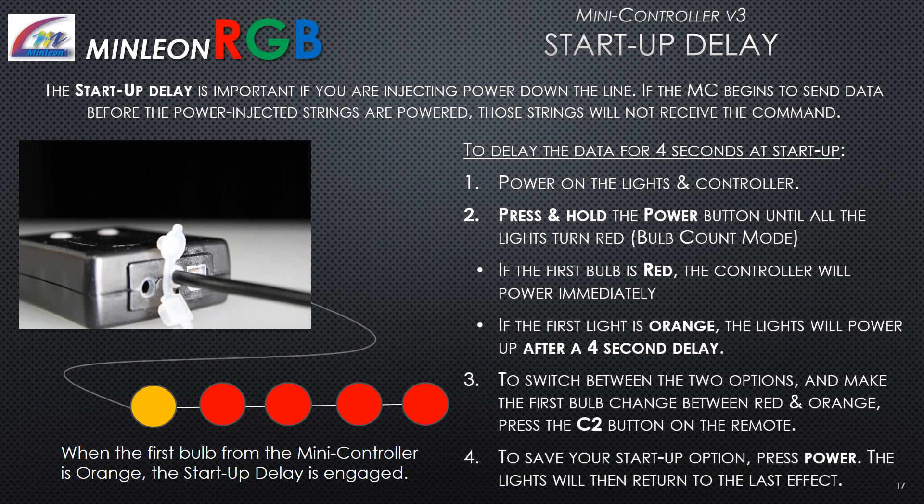The startup delay is important if you are injecting power down the line. If the mini controller begins sending data before the power-injected strings are powered, those strings will not receive commands. To set a 4-second data delay at startup, power on the lights and the controller, then press and hold the power button on the remote until all lights turn red. If the first bulb is red, the controller powers immediately. If the first light is orange, the lights start after a 4-second delay. Press the C2 button on the remote to toggle between the two options. Press power to save your startup selection; the lights will return to the last effect.